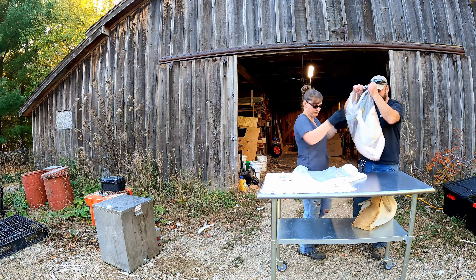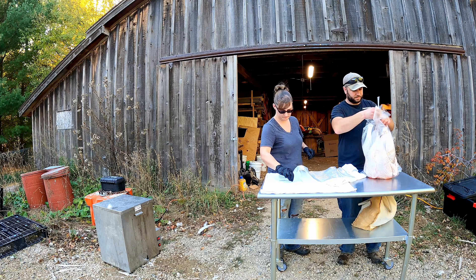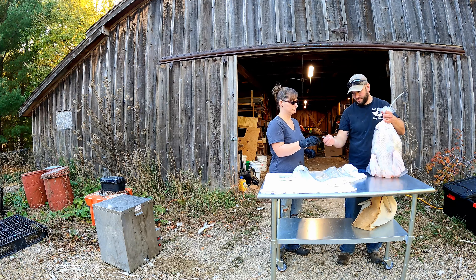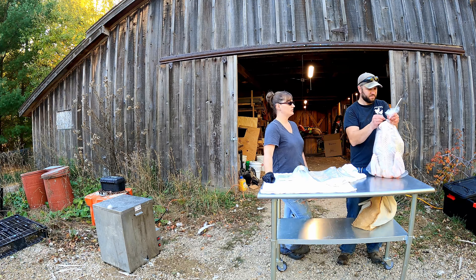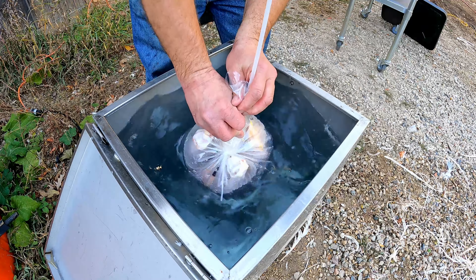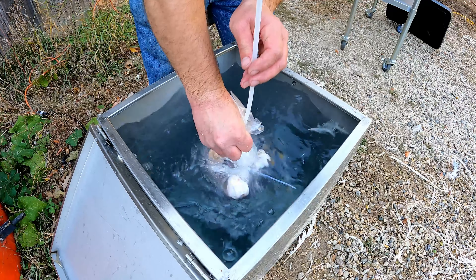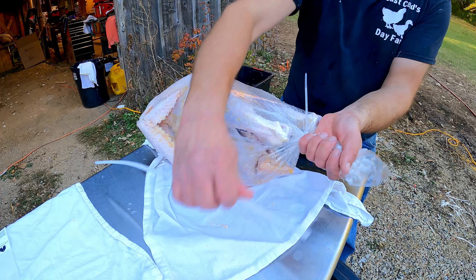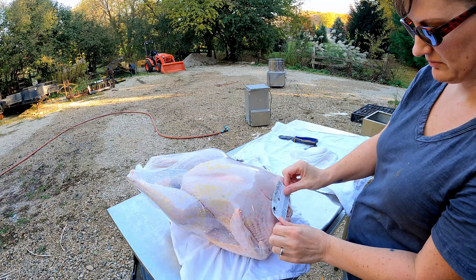Now that we got all the turkeys processed we can work on packaging them up. We slip them into the freezer shrink bags, put a straw in, and twist them with a zip tie around. Then we go ahead and put them in our scalder, which now has fresh water heating up to 180 degrees to get the bag to shrink. The straw is in there to let the air come out of the bag, and then once the turkey shrinks we pull the straw out, tighten the zip tie, and put our sticker on it.